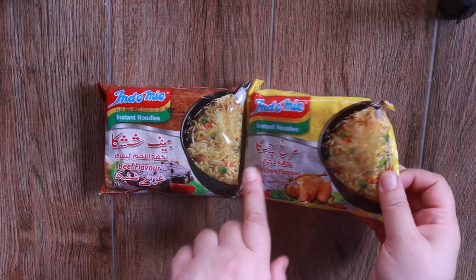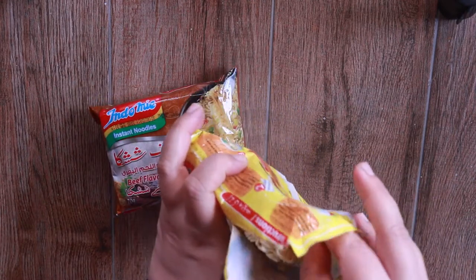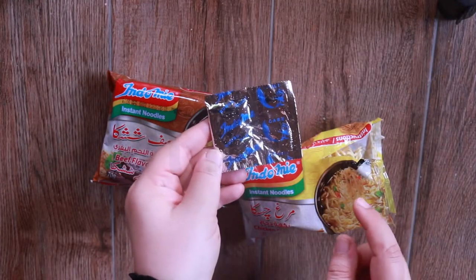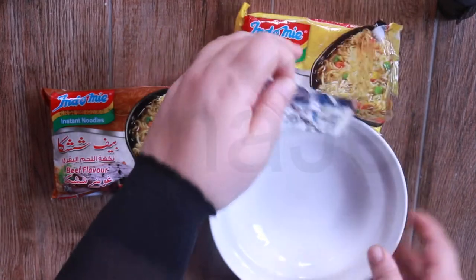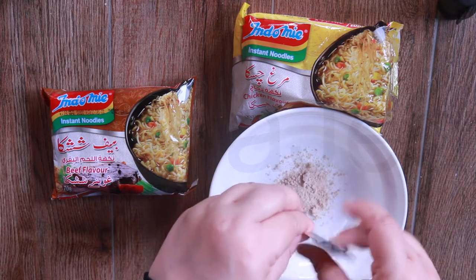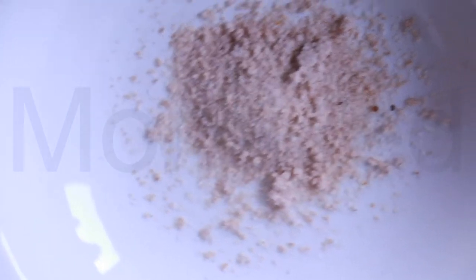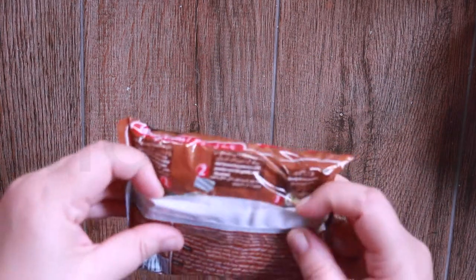The chicken and beef Indomie is 40 rupees each. Now I'm going to show you these packets — I have already done these previously. This is really broken. This is the seasoning for the chicken Indomie flavor. This is the chicken powder. The chili powder for the chicken one is really dark — see, it's really dark. I'm not cooking according to the instructions at the back; you can cook it how it says over here.